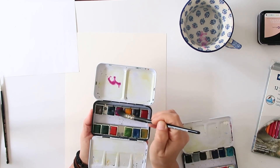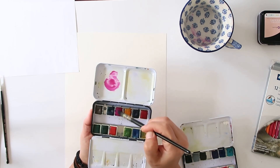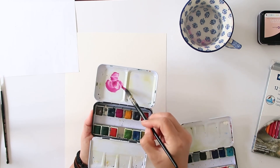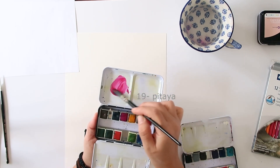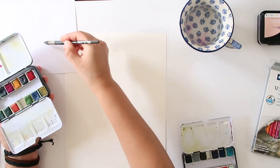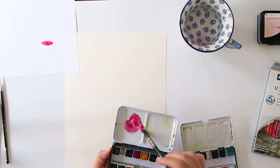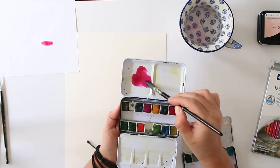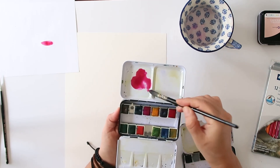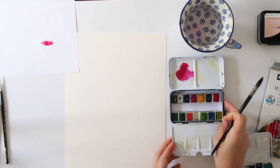I'm going to prepare the colors by taking a little bit of the pretty Sunset color and mixing it with a tiny bit of Pitaya, which is a really deep red. I'm now going to add a lot of water into my little tray just to make sure it's really nice and diluted. The great thing about watercolor is that a little bit goes a very long way.